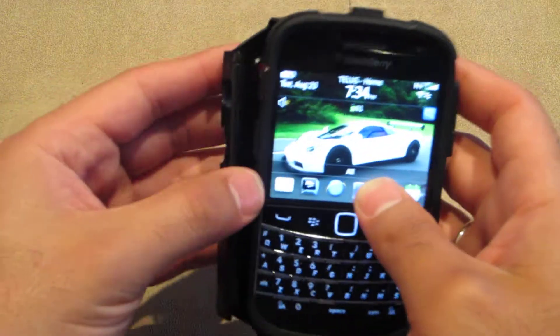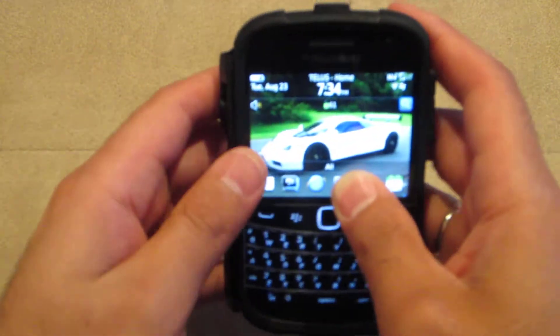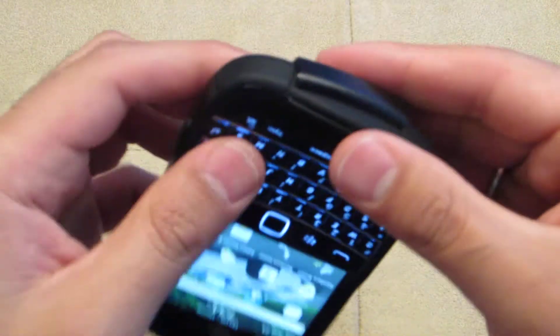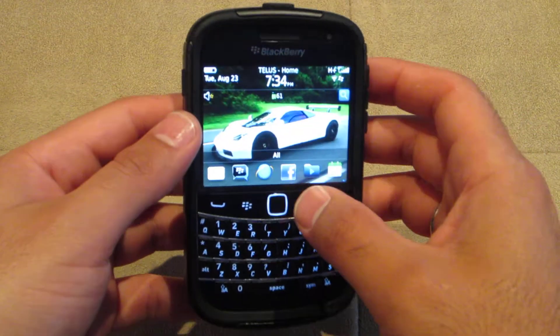Then we've got the outside hard shell. You do want to slip it on from the side where the ports are — these little port covers right here on the side. You want to slip it in through that side and then push it down at the top. Then you've got those ports accessible. The sides you do have to push in a little bit harder. Honestly, the case is not as easy to put on as the Bold 9700 OtterBox Commuter was.